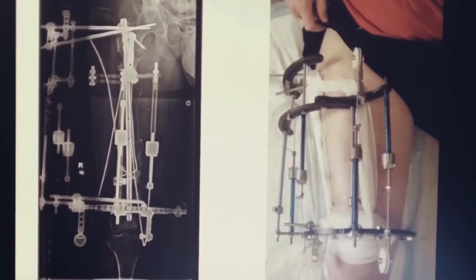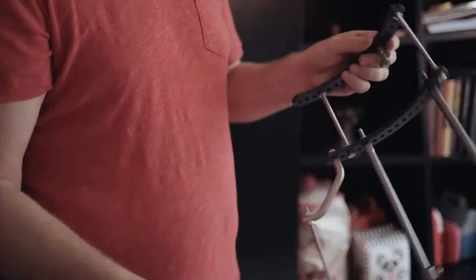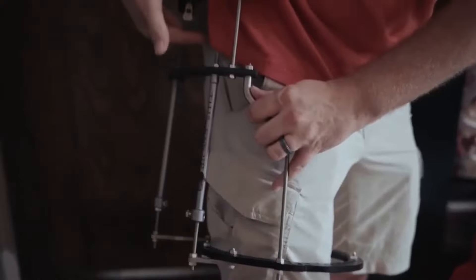I think we're headed to a world when the day of the fixator is historical. I am Johnny Chen, I am part of the engineering group here at Nuvasive Specialized Orthopedics, or NSO.